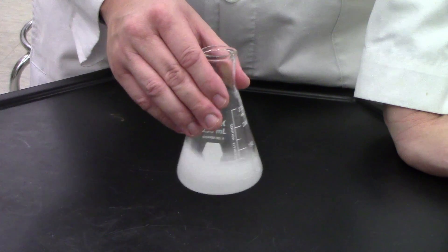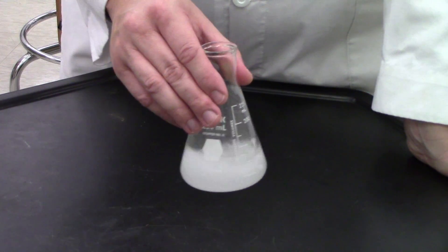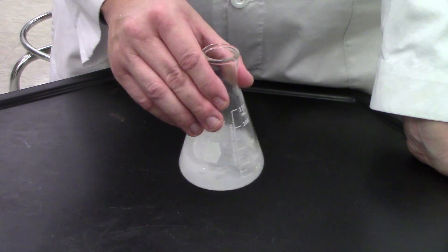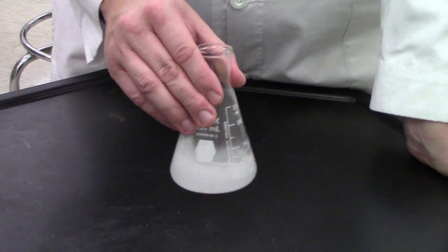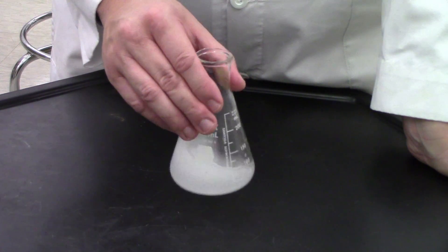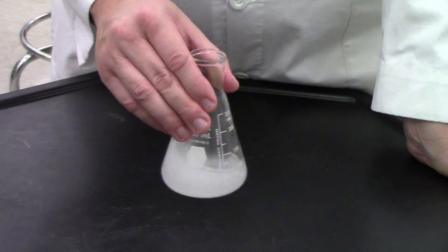When the bubbles finally stop, the reaction is complete and all of the baking soda will have reacted with the hydrochloric acid, leaving just sodium chloride and water in our solution. Any excess hydrochloric acid - because we've used more than needed to ensure all the baking soda reacted - and all of the carbon dioxide contained in the baking soda should have bubbled away. Sometimes this can take four or five minutes depending on the strength of the acid, but with ours it should only take about a minute or two.